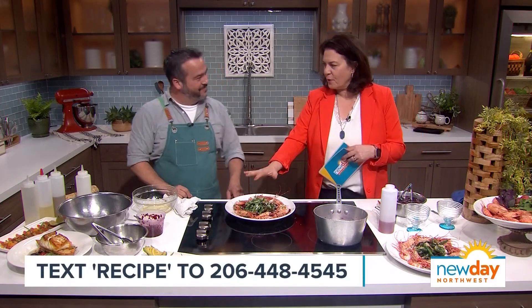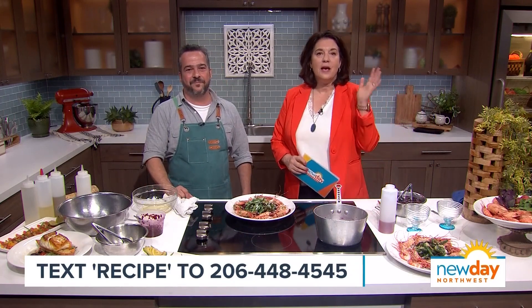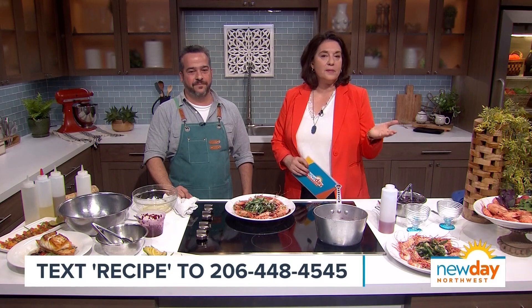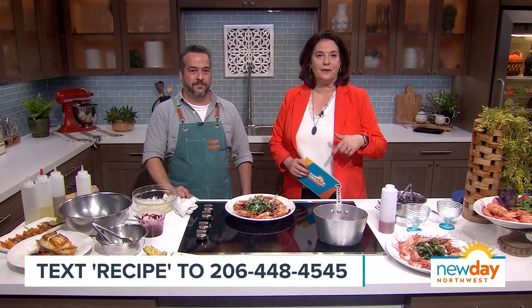Thank you for having me. Andrew has shared his recipe with us — if you'd like to give it a try, we've got it on our website, or you can text the word recipe to 206-448-4545 and we'll send the link straight to your phone.